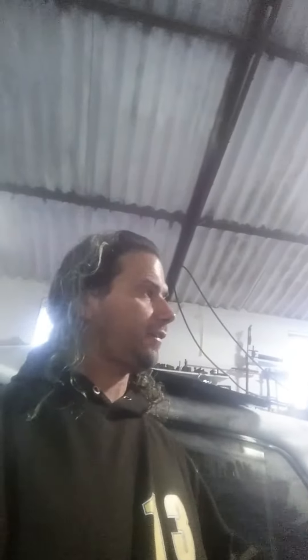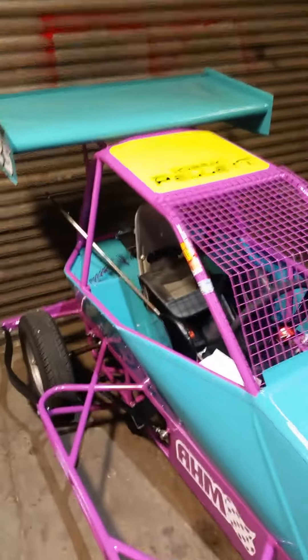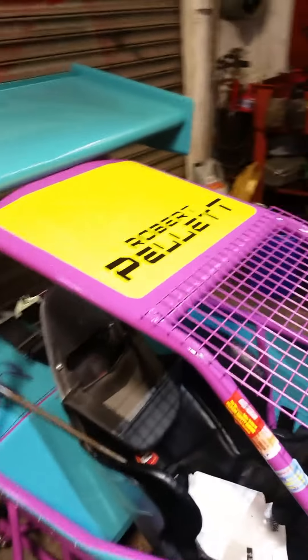Good morning. I've been absolutely inundated with one direct message on Twitter to review some of the cars that are in our workshop. So let's go and look at a Mini Super 2. Here is the Beastly Beast — this is car 325 belonging to Mr. Robert Pellett.